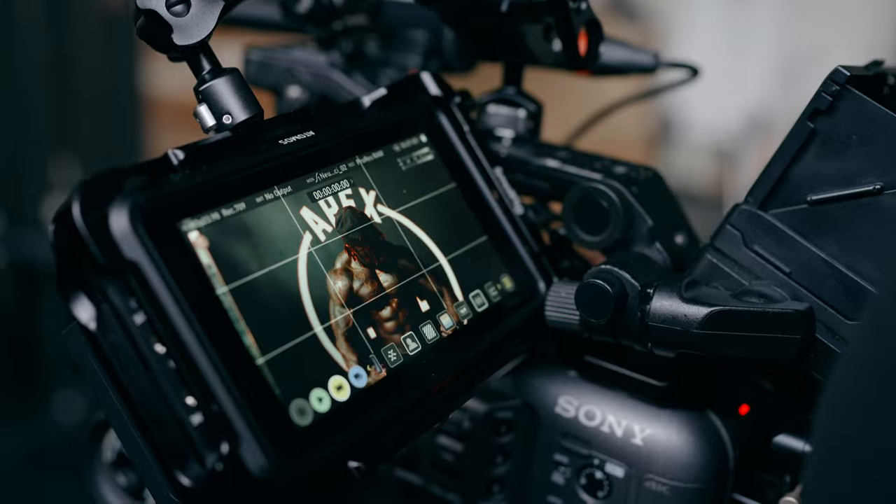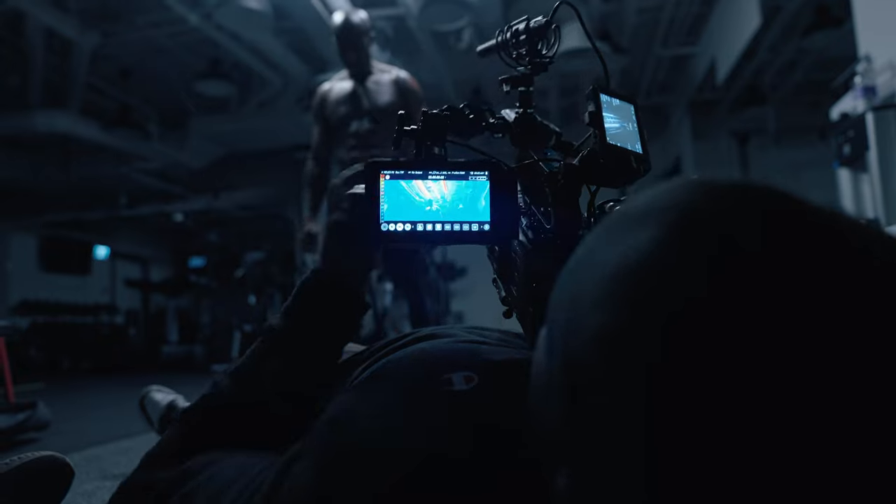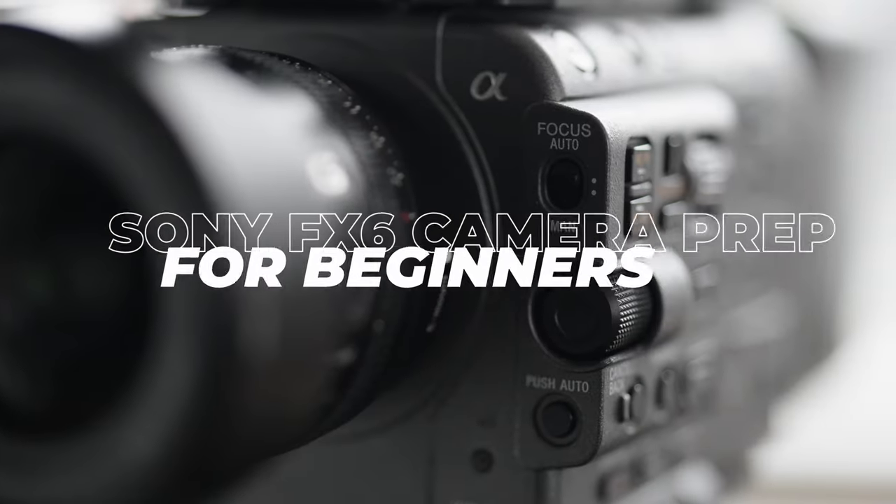You can have the most professional camera in the world, but if you don't set up the settings that you need to before you go to a professional shoot, you're going to have a bad time. In today's video, we're going to talk about ways that you can prepare your Sony FX6 before your next shoot. Dialing these settings has saved me so much time and even saved me from having really bad footage on a shoot.